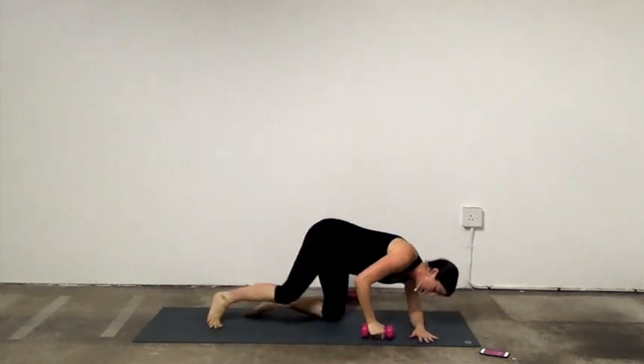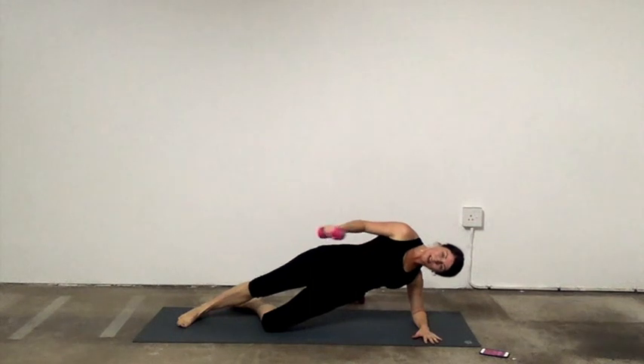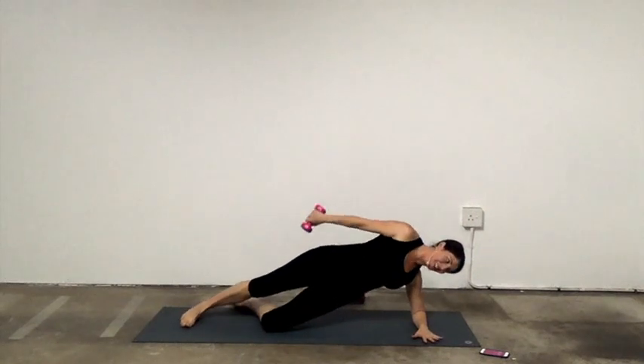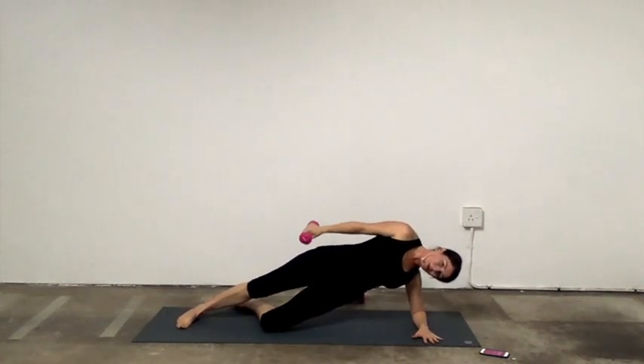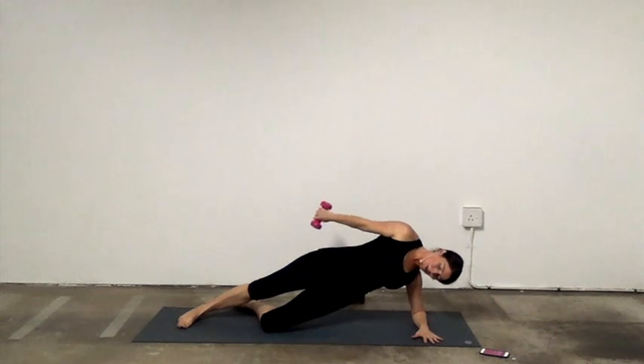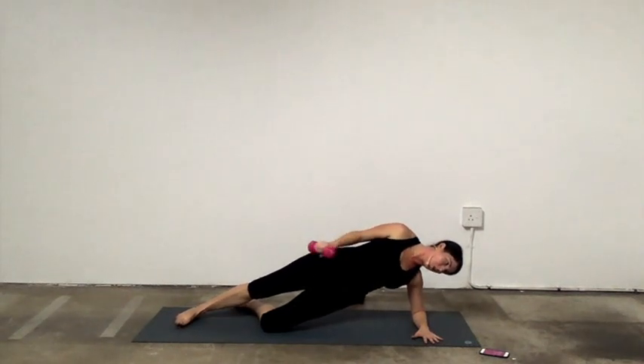Forearm side plank. You can grab a weight, you can keep the knee down. Bend, tricep extension back — turn the palm back. Navel to spine. If you have to, you can drop the hip. Bend, keep your elbow in one spot — don't move your elbow forward — and extend. We're doing one minute each side. Bend, extend. Adjust the weights if needed. Turn the palm — 15 seconds, you've got it.